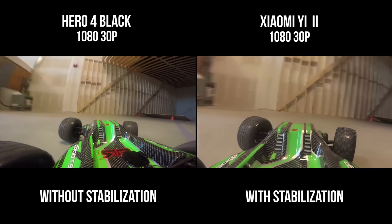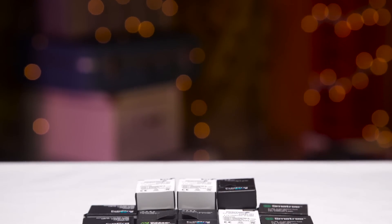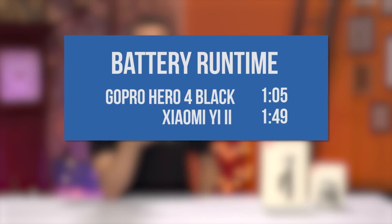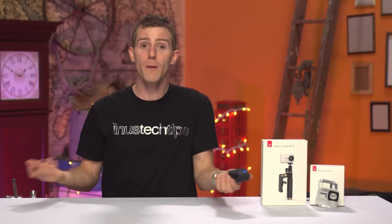I'm not going to deduct too many marks for this, given how impressive this camera is at half of what we paid for the action cams we use for most of our projects. The biggest shocker yet to come: battery life. We're used to taking a caseload of replacement batteries on any GoPro shoot, and switching over to a fleet of Yi 2s would cut in half the frequency with which we need to replace them.